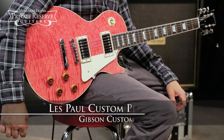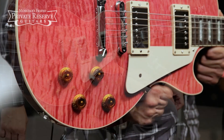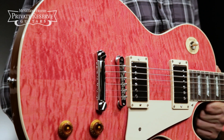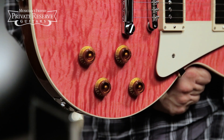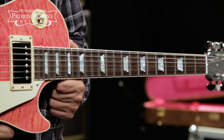This is the Gibson Custom Les Paul Custom Pro. This baby starts off with a figured maple top on a mahogany body. You've got Burstbucker 2 and 3 pickups along with coil tapping and phase switching. Slim taper mahogany neck carve with long tenon and Grover tuners. So let's check it out.